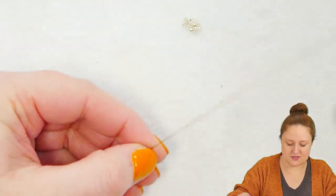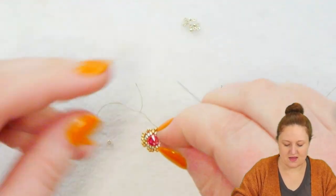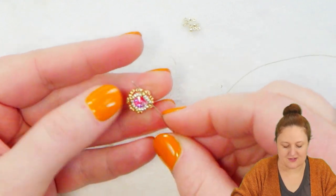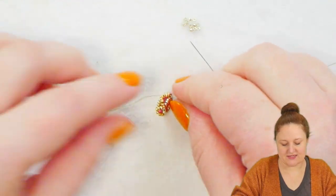So go ahead and reinforce this, and then we will talk about how to add this to our charm bracelet.